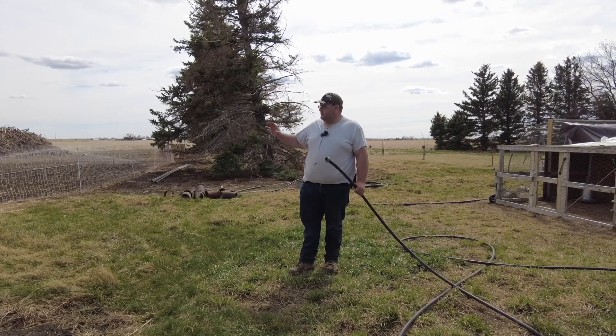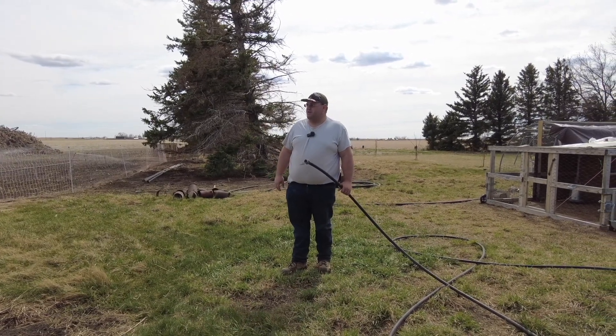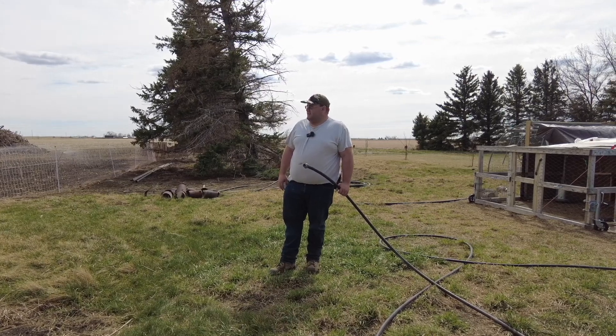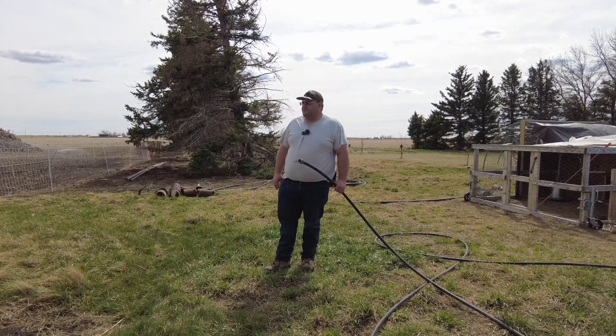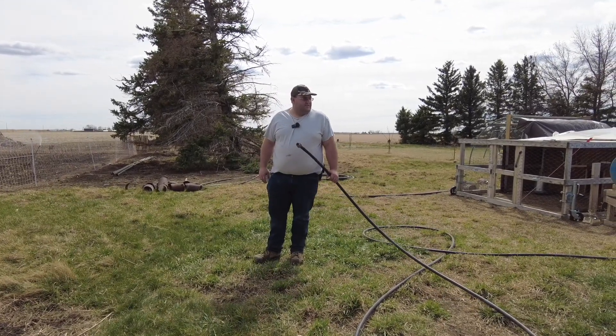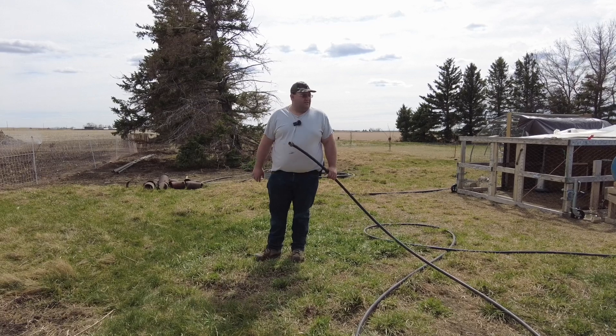Right now we're getting set up. We got the watering system set up for the garden, we've got it running right now. Nothing's planted - we're just going to let it give it a good soak for about an hour just to help it out, and then shut it off. Since we've got that going, we're going to set up the water barrel system for the egg layers.